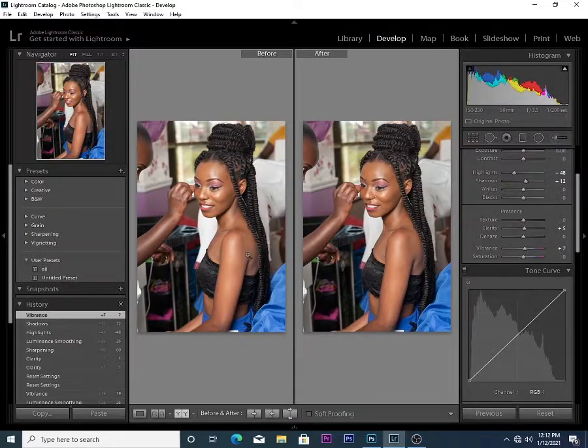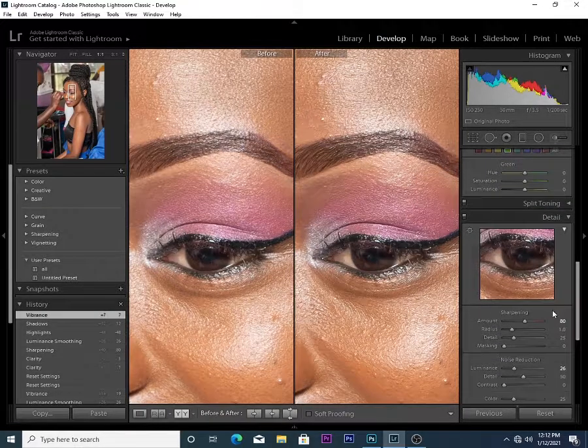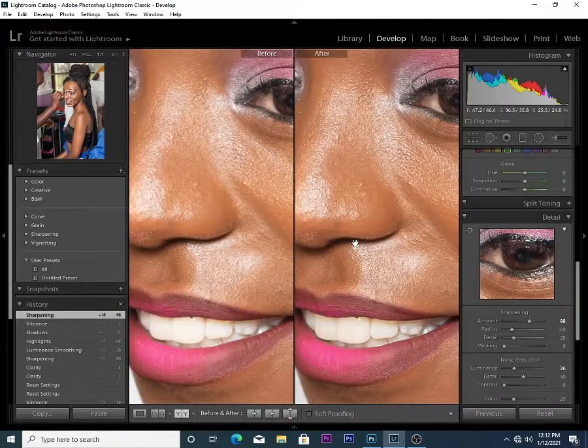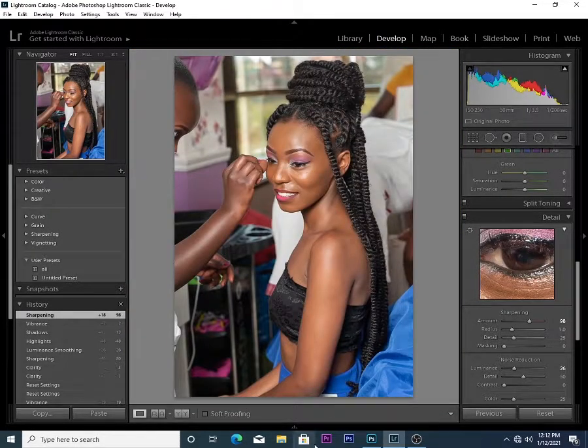Depending on the pixels of your camera, you can increase the sharpness as much as you want to get your photos looking crispy, sharp, and with clean skin tones. That's how I do it before I export my photos.